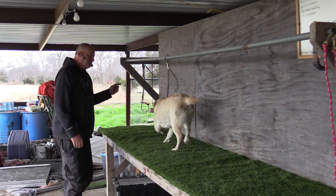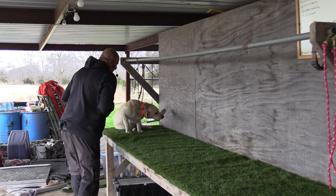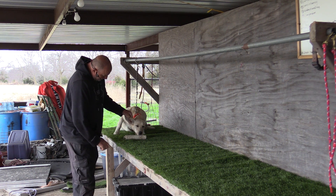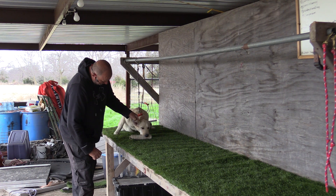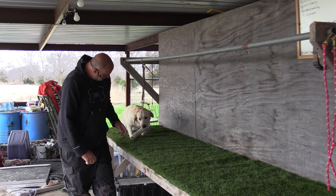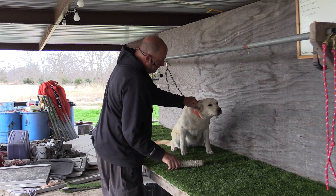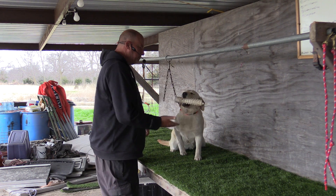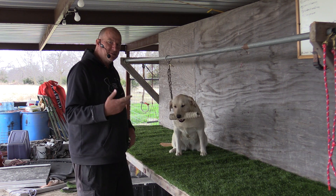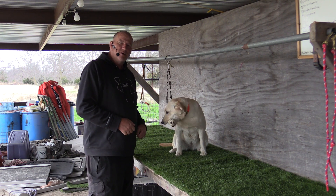Atta girl. Just remember — a bumper that's thrown three feet is just as much fun for the dog as one thrown thirty feet. So that's why you can get away with some fun bumpers up here on the table. Sit. Fetch. Fetch. Fetch. Fetch. Fetch. Good girl. Sometimes you gotta give them something they're good at. That's a good girl.